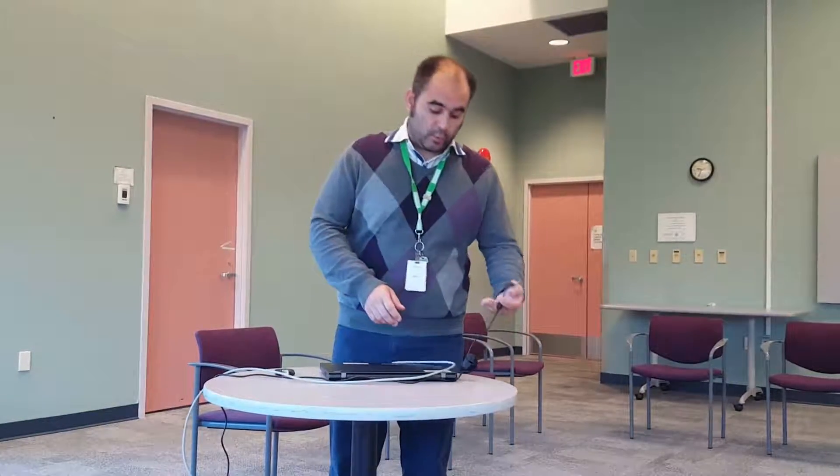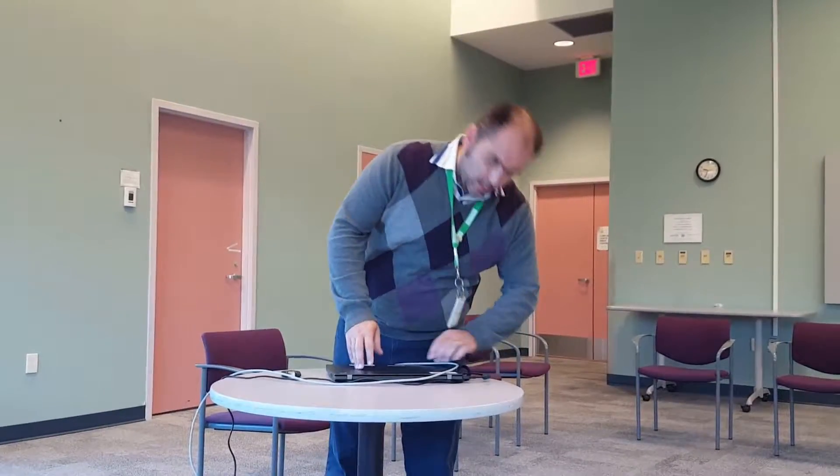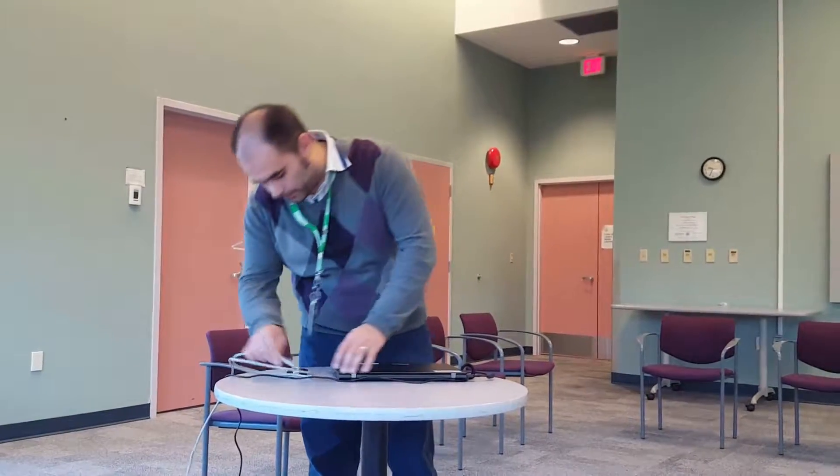Before you even head out and consider using your device in the field, you want to make sure your device is ready to go. In preparation 12 to 24 hours before you head out, make sure you've done a couple of things. Turn your laptop on and make sure it is plugged into both power and also plugged into your network. If you have a docking station, it's as simple as dropping it right on the docking station. If not, make sure your power cord and your network cord are both plugged in and your device is turned on. This will make sure all your updates are done and you're not slowing down the computer in the field.